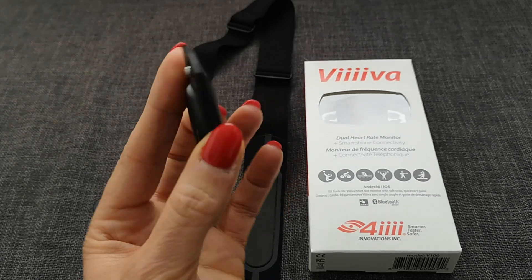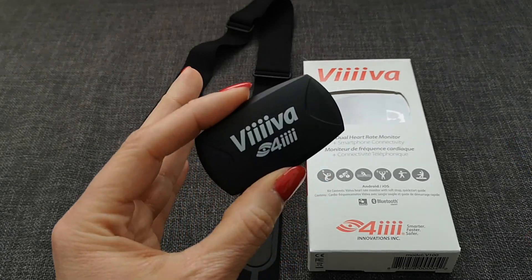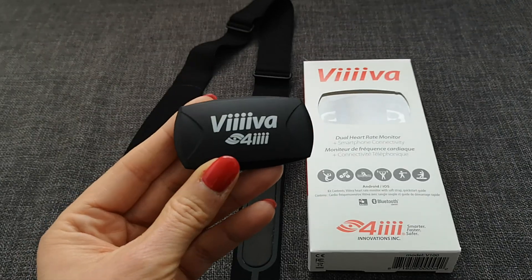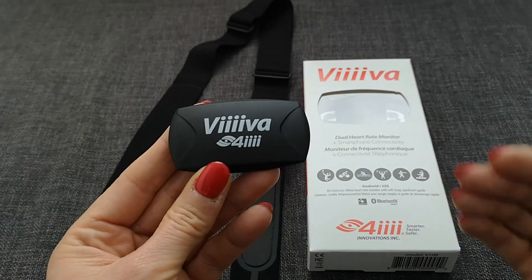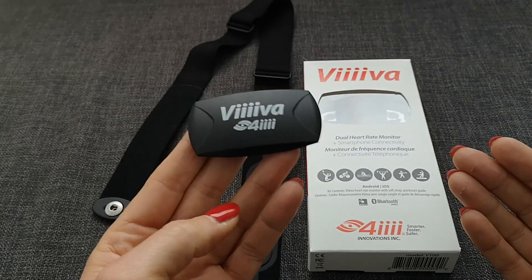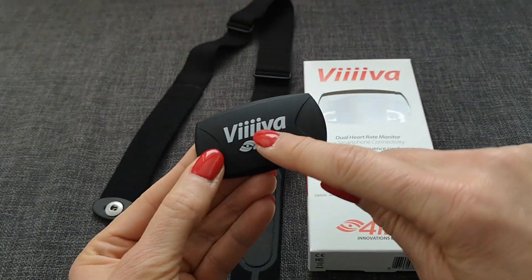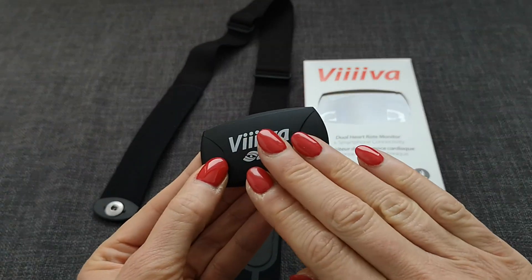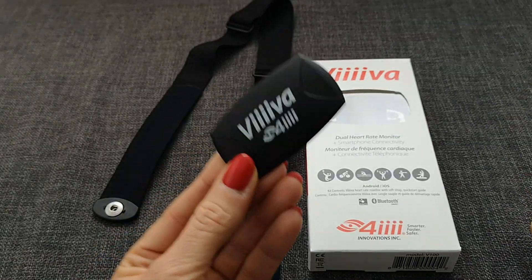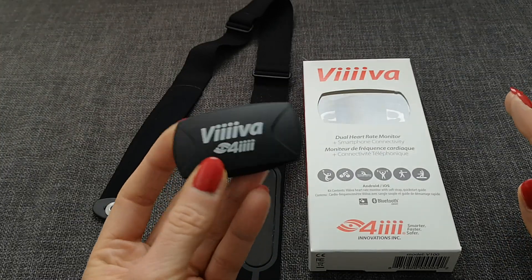This little thing is a real little miracle because it gives you much more options. It also gives you the option if you run Zwift on an Apple TV — you know you only have four Bluetooth connections and you have to decide which sensors to pair with it. But now you can pair the sensors to the Viiiiva and have the Viiiiva send all the information to the Apple TV, and then you only need one Bluetooth connection. So you save a lot of Bluetooth connections.